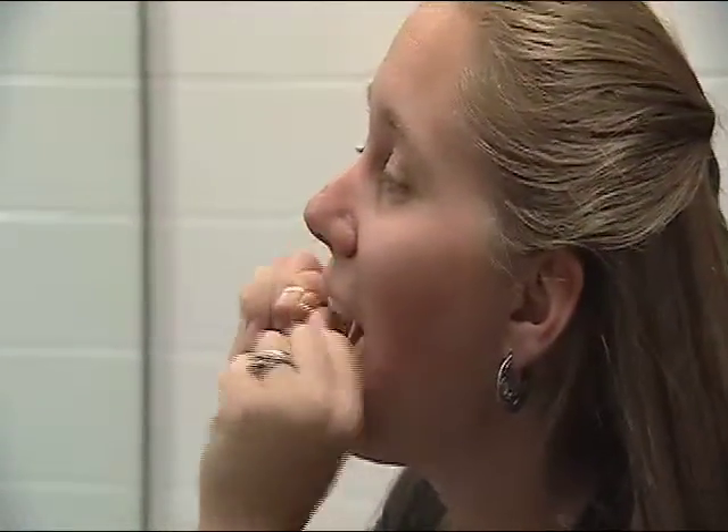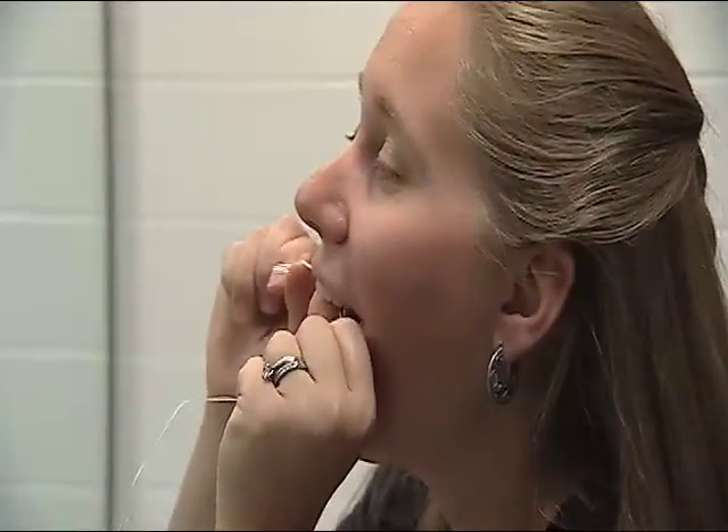It does not matter whether you floss or brush first. What really matters is how you do it. It is important that you do a thorough job.